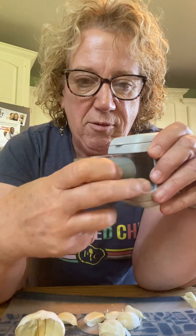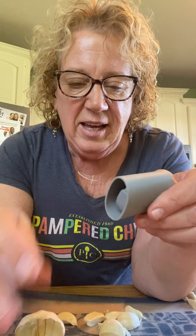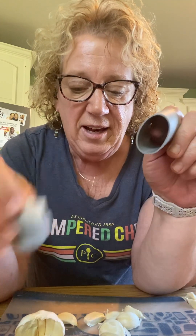This little box is like magic. Let me show you real quick. First of all, it has a chamber right here. And inside this chamber is a garlic peeler and a little brush.